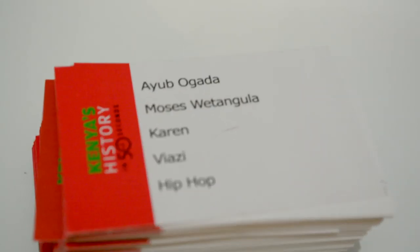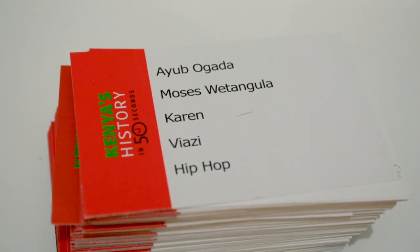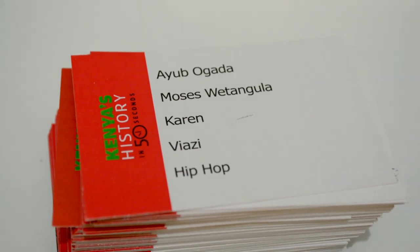The cards have common Kenyan people, places, and things on them — like Nice Biscuit, Big Pin, Arrowroot, Toy Market, Lyko Regency. What you have to do is describe each one to the person in your team or the person across from you without using the word that's on the card.